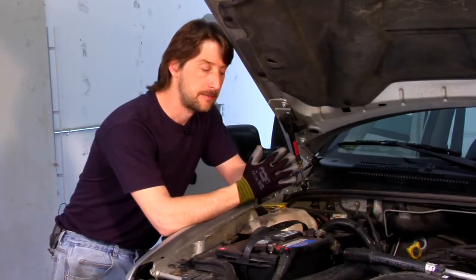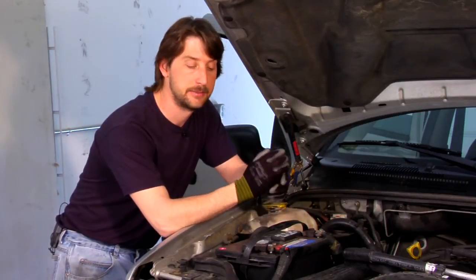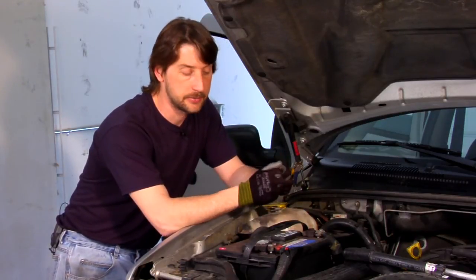Any time you're working around a battery or working with a battery, make sure you have your gloves on. Battery acid has a tendency to burn your skin, so you want to make sure you're protected.